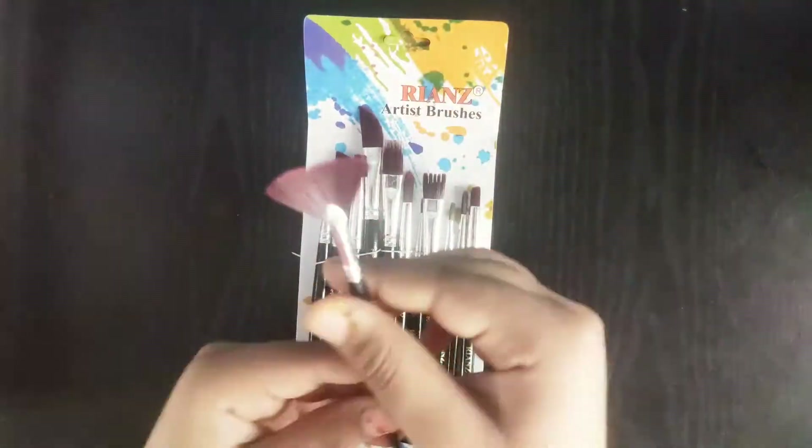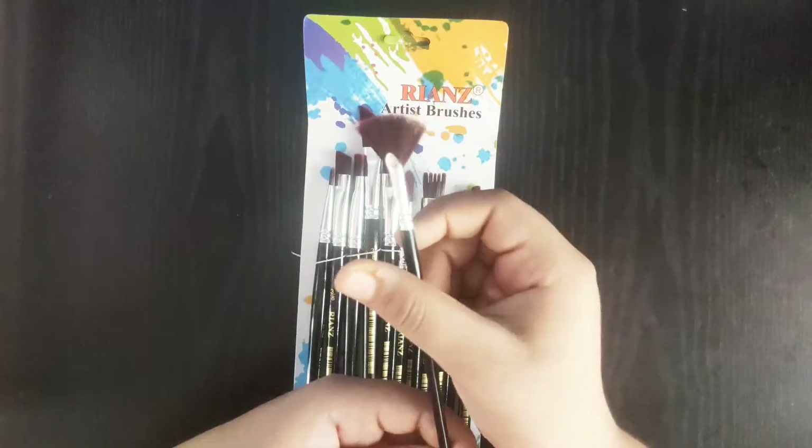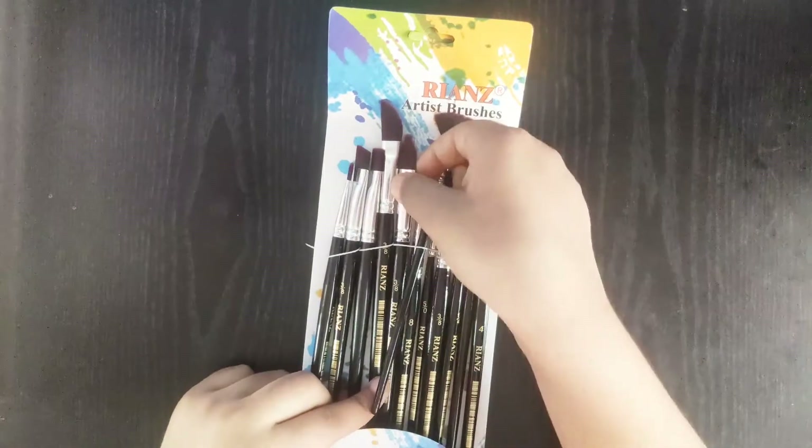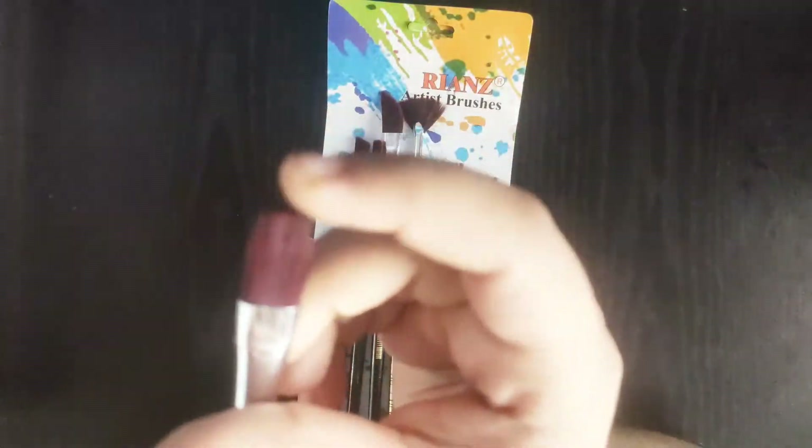Next we have a fan brush of size 4. And next we have a comb brush.